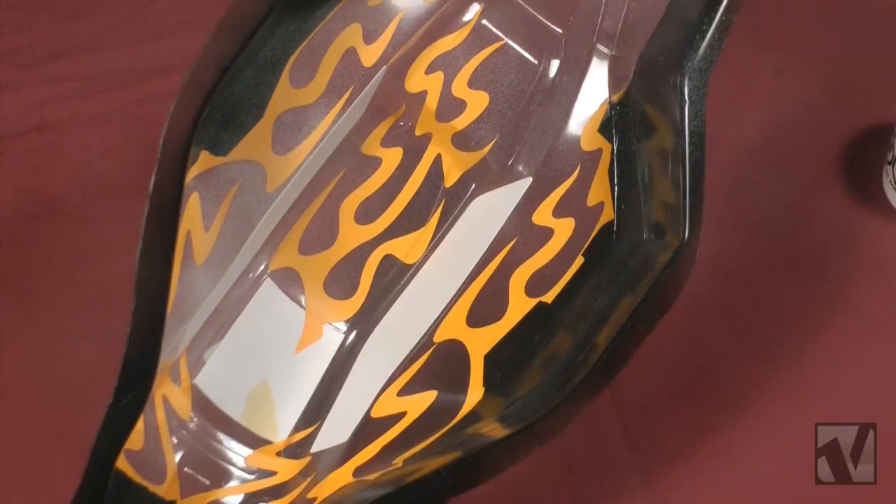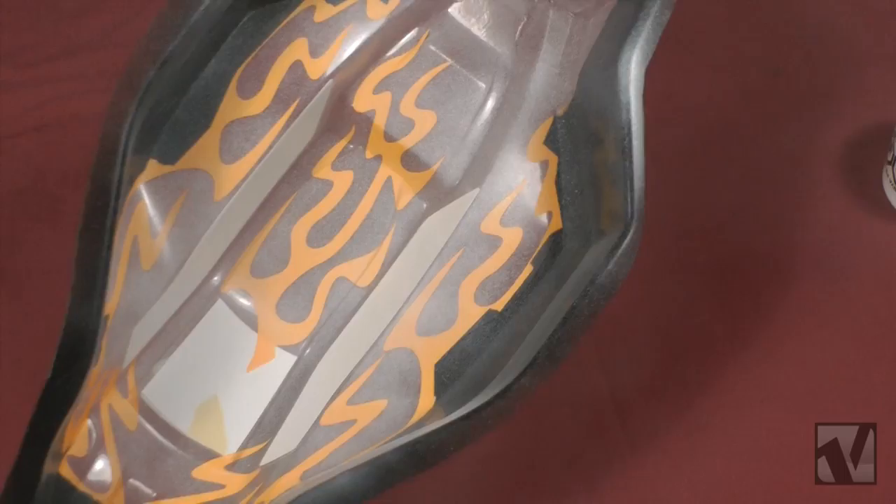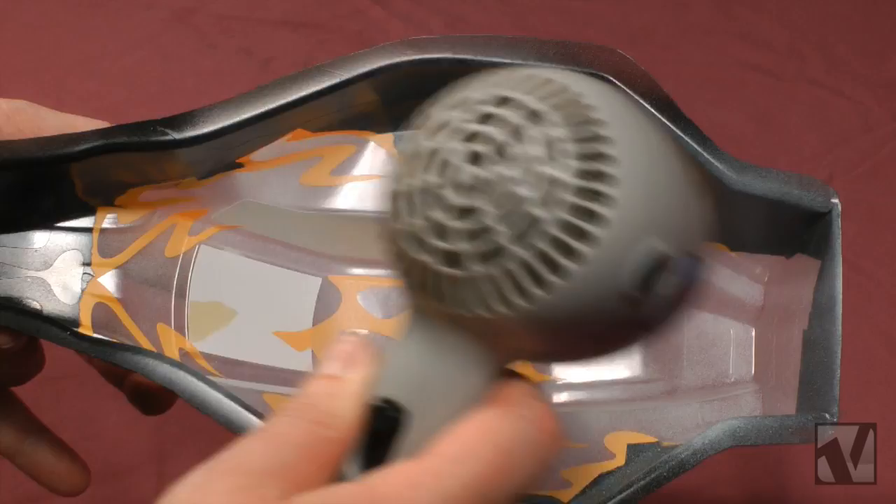You're now going to spray the white paint in almost an identical way that we did the black — starting with a very light first dusting coat, drying it with a hairdryer, and then following it up with two more slightly heavier coats until we have full coverage, using the hairdryer to dry the paint in between coats.